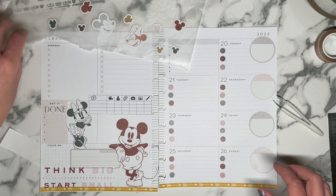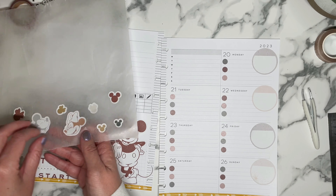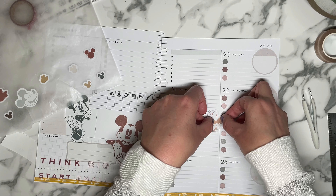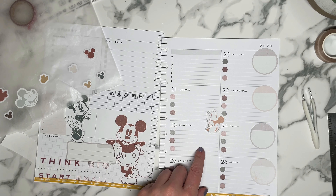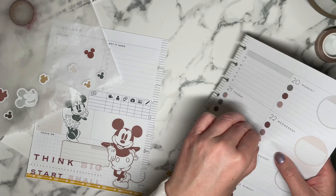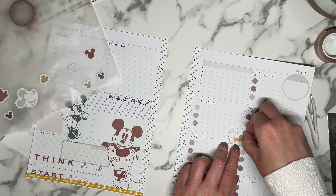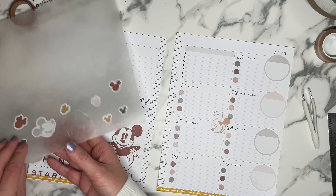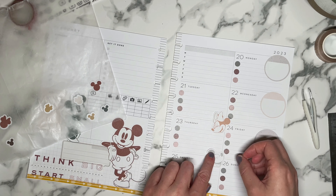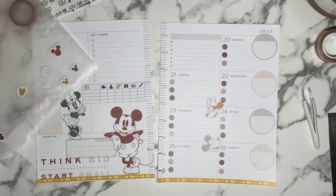I definitely need to cover that up with something, but we'll figure that out. I have all these Mickey Mouse heads and stuff. I thought I was being smart by putting the bullets down first, but I underestimated the size of the border on these stickers. And then we have this one and he'll be kind of like looking up — cute.